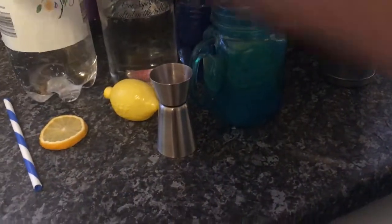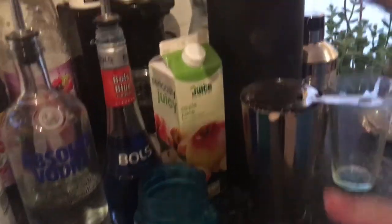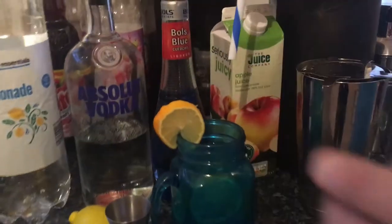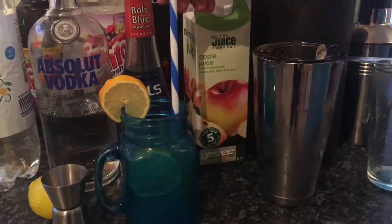Let's have a nice garnish — we'll be using a lemon. And to finish it off for decoration, a fancy straw.